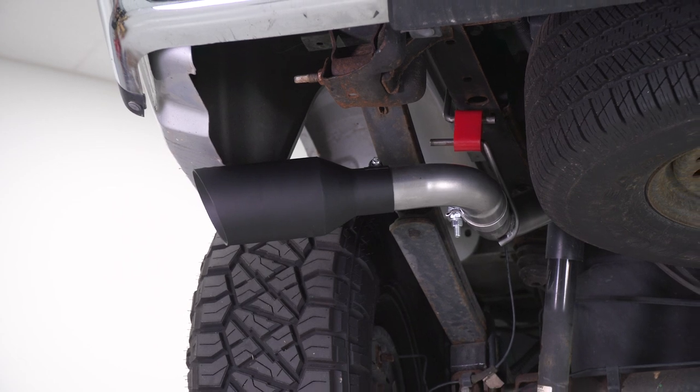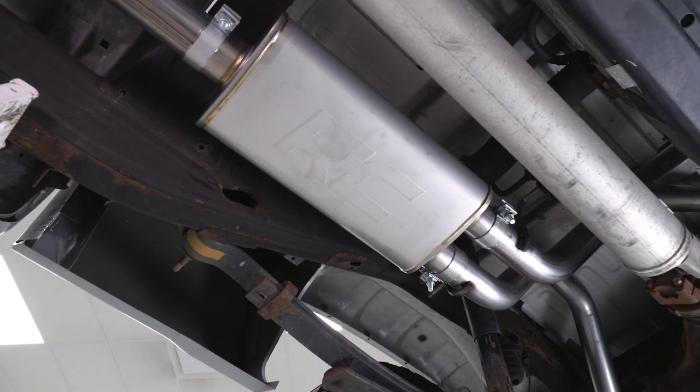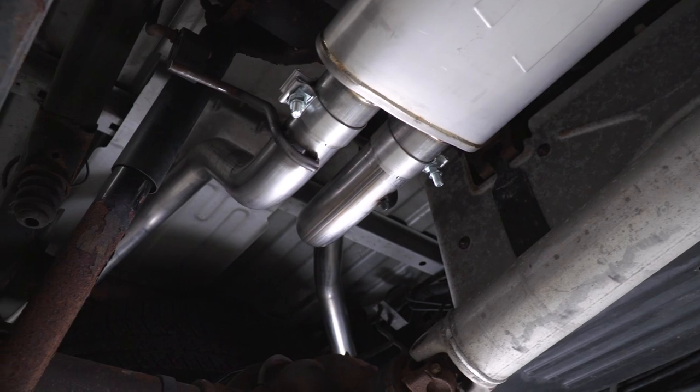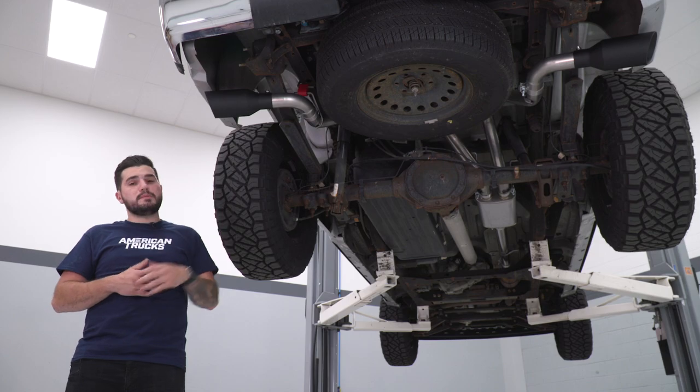As you can see, it is a dual exhaust, so instead of your factory single side exit that dumps behind the rear passenger side tire, this is gonna do that same thing on both sides — a dual split side exit as opposed to a dual rear exit. So depending on how you want your exit styles, this one might be for you.